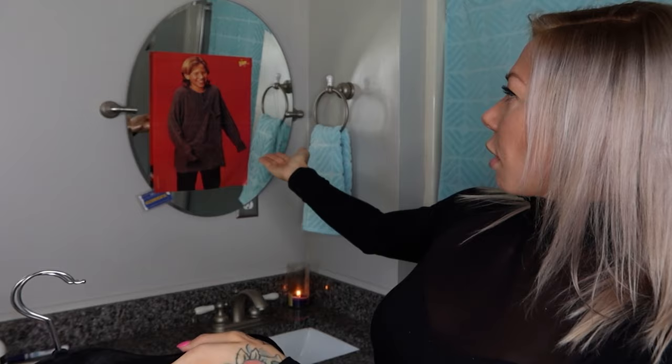Welcome back to my bathroom. Today we're getting crafty and putting our tape-in hair extensions on ourselves by ourselves. Before we start gluing, make sure you subscribe and like. I'm here for you every single week on Sundays.